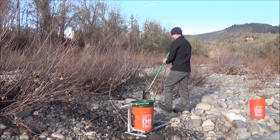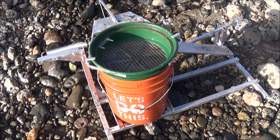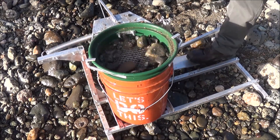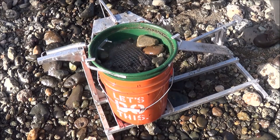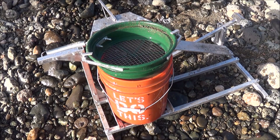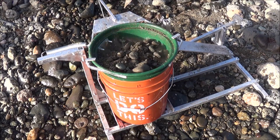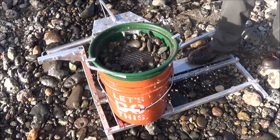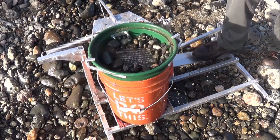As you can tell, it's working nicely. There's a view looking down into it — throw a little bit in there. As you can tell, pretty quickly all the gravels are out of it. Give it a flip, it goes. You can see how efficiently that works.